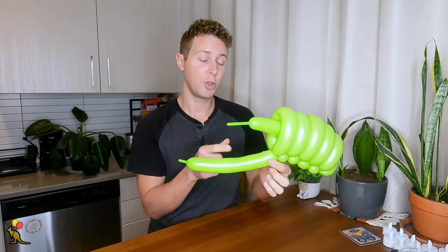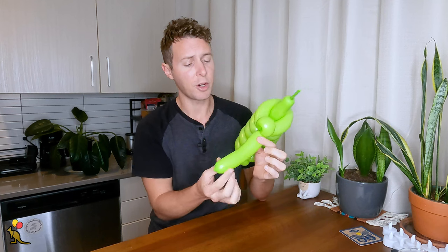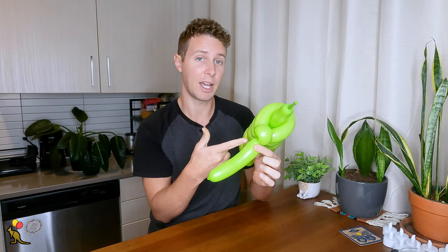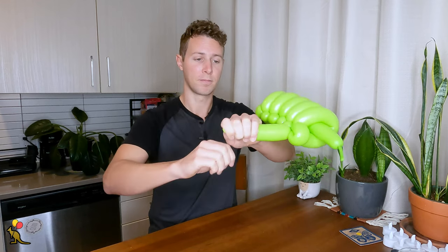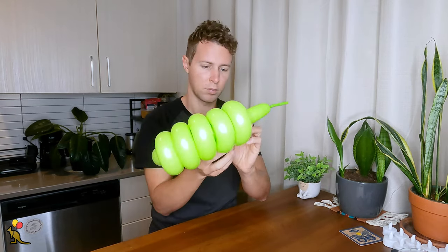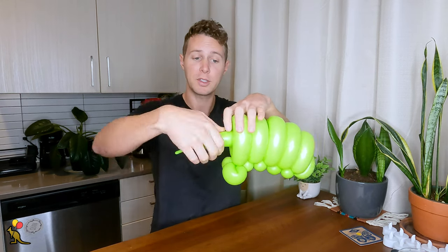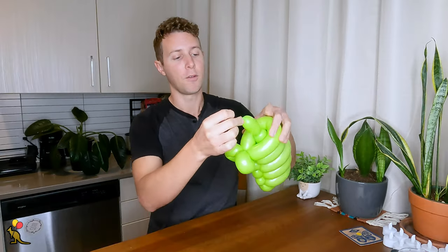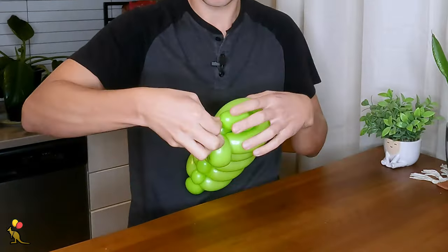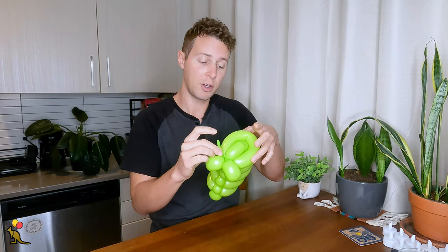With my bottom balloon I'm going to create two small loop twists that are going to be the front legs. It looks like I'm running out of balloon here, so I'm going to do a quick break on the end and deflate the balloon so that I have the exact amount that I need for my last loop twist here on the bottom. With the rest of my green balloon I'm going to make a twist right where it's coming out of these other loop twists, fold it down — this is going to be the head — and attach the end of this bubble to where the joint of the feet are. With any extra balloon you have here you can stick it back into the body.